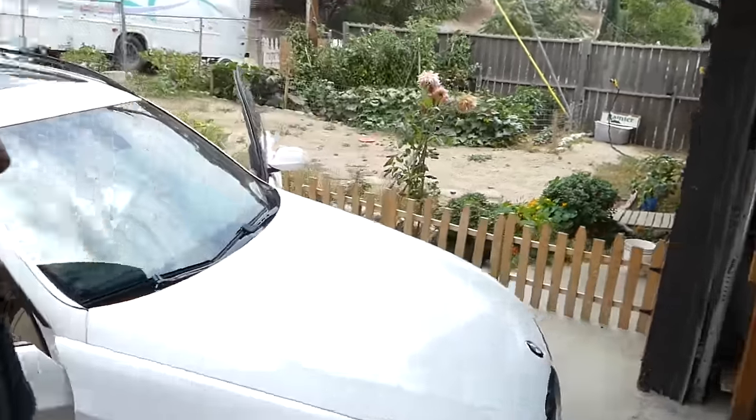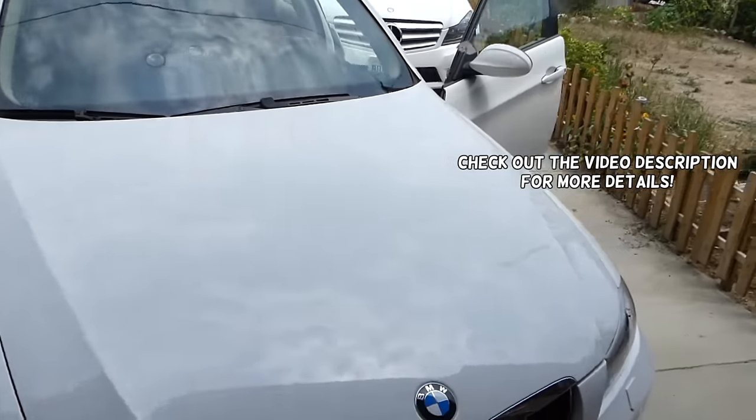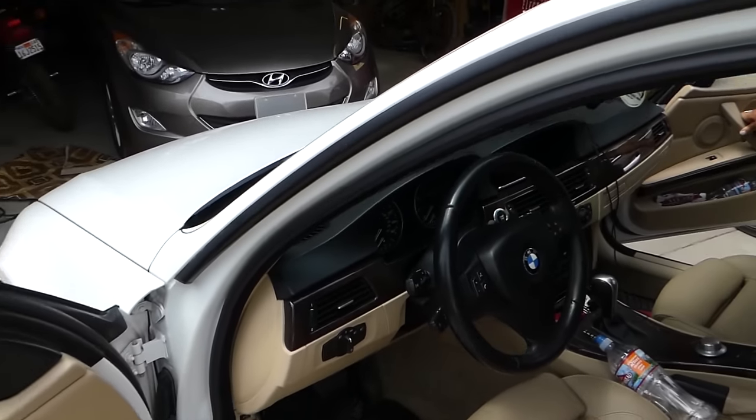Hey guys, welcome back to Repair Guys. You're about to freak out, probably, if you have this problem. We just had our instrument cluster quit working on the BMW 3 Series.